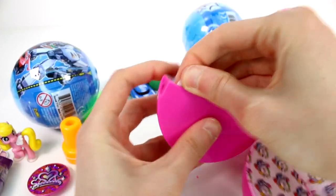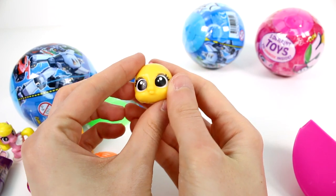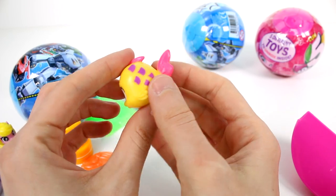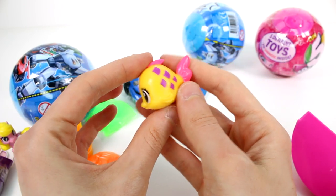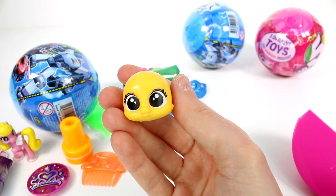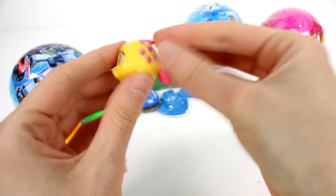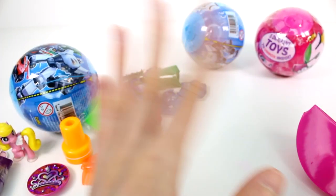Oh my gosh! We got the cute pet fish! I definitely wanted this one so, so much. Oh my gosh, I'm so excited! This is so cute — look how cute it is. These are really cool. They kind of feel like they're just hard rubber because they give way here, you can see. Oh my gosh, this little fish is so cute. Look at that face. Favorite. Favorite.